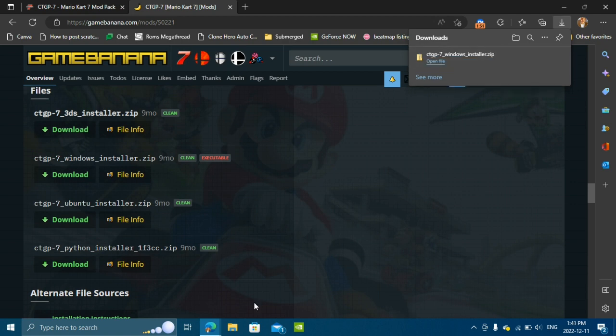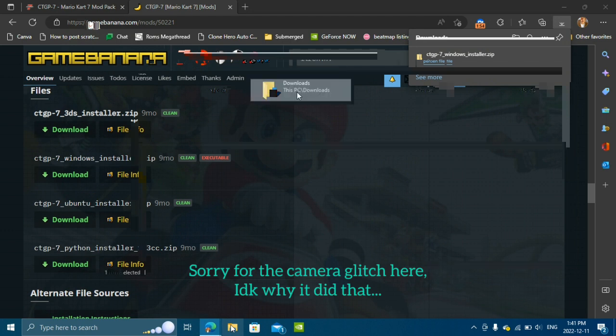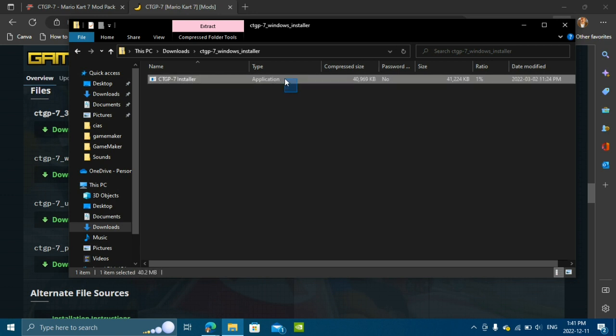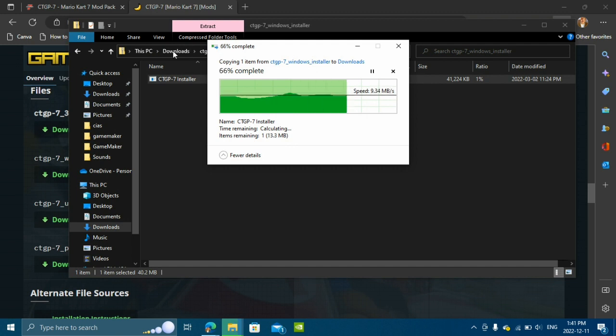Now that the file has finished downloading, we're going to go ahead and open the files app. Click on the downloads folder, and then click on the CTGP 7 Windows installer. Drag this out into your downloads folder. The app is big so it might take a little while to extract.